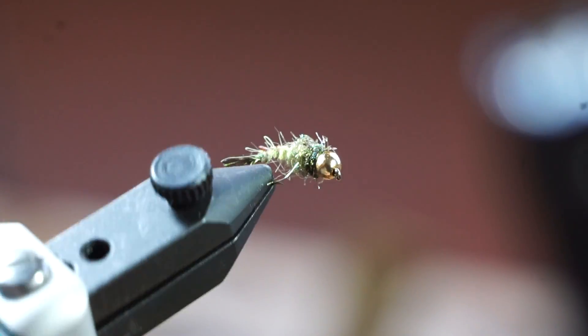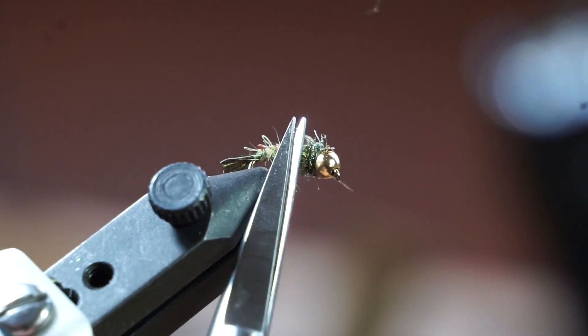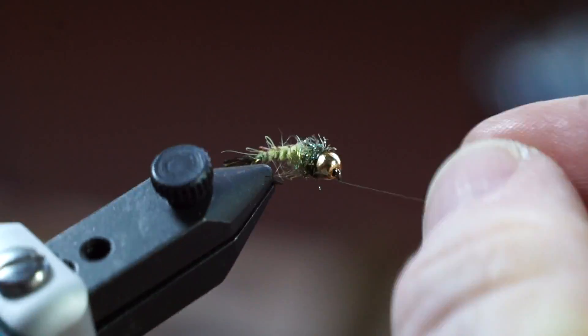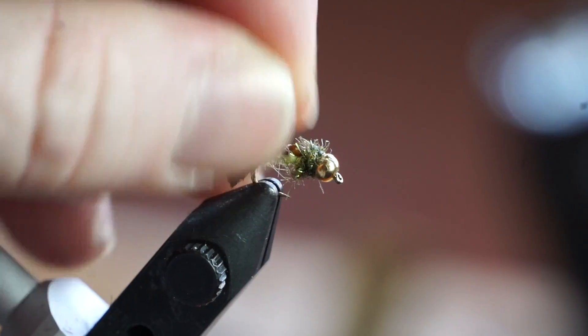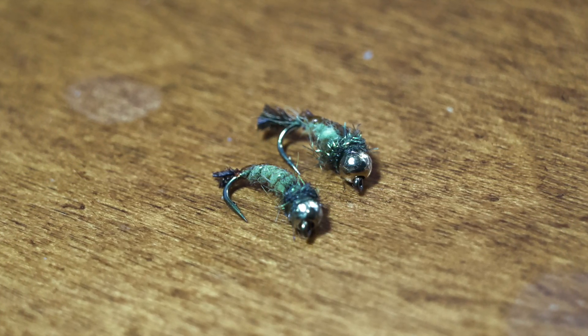The fibers on the starburst dubbing are a bit long, and I find that the fly will look better with a bit of trimming. The fly originally calls for a different dubbing, however I didn't have it, and I like the idea of the flashy starburst dubbing. Well, that is the GTI Caddis — I hope you guys liked it. Here you can see my version versus the original I bought at the fly shop.